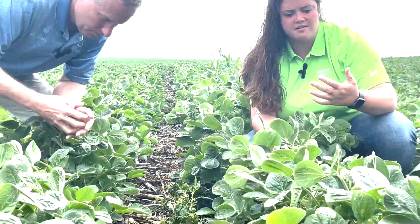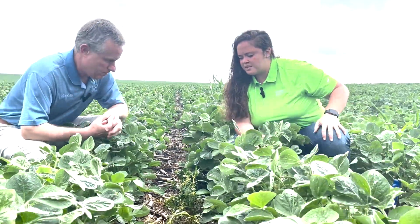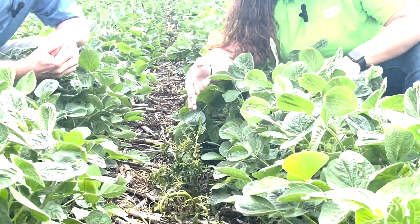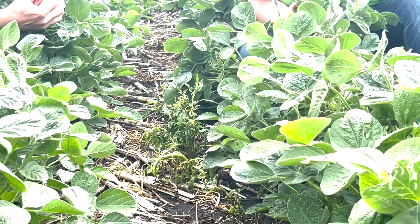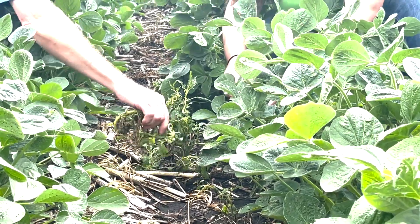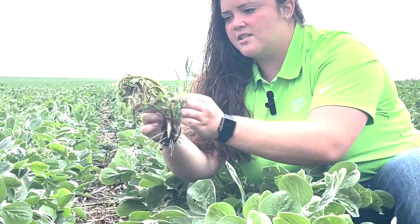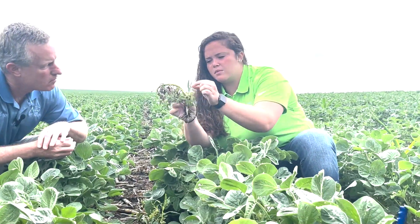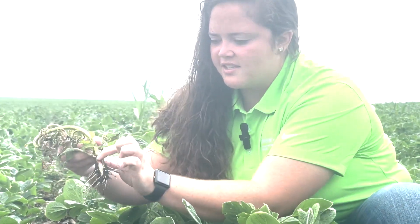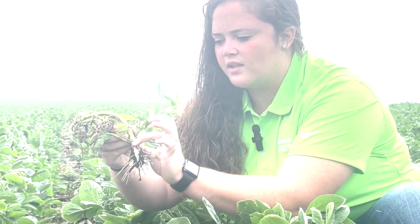Yeah, so one thing as we're assessing any of these fields after they got sprayed — like Harlan had mentioned — it's kind of keeled over, looking down towards the ground, not coming back up. As you begin to pull it and look at it, you can see the width of the stem here, and as you look down towards the soil line, right at that stem at the soil line is what we like to look at.